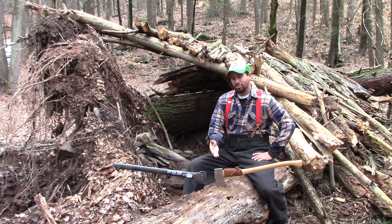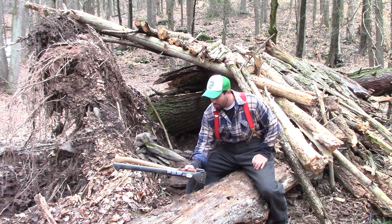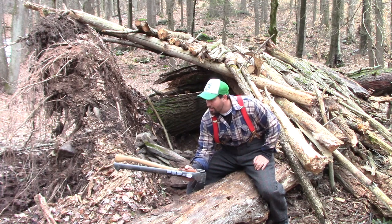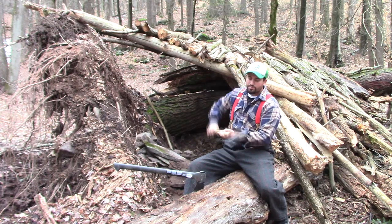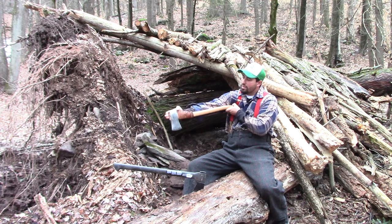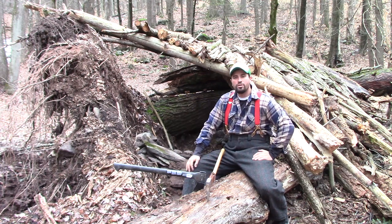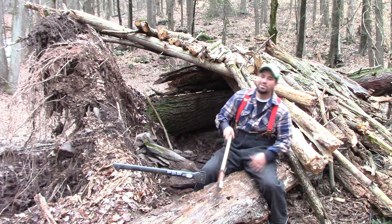I used both of them already, as you can tell — they are not in brand new shape. Length-wise, they're very similar, almost identical — literally the same length. When you pick a bushcrafting axe, you want it to be from your armpit to your hand, so they're both a good length. Stay tuned and I'll show you the challenge — which one you believe is better.